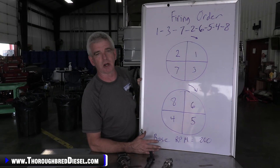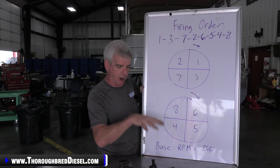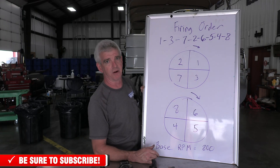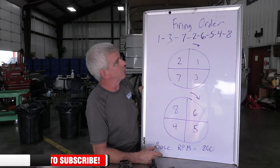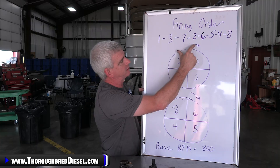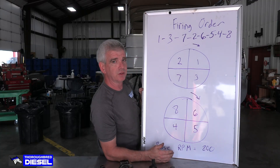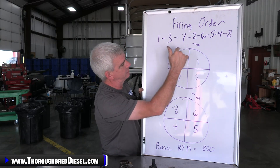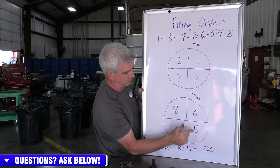I used completely fictional numbers except for the firing order here. Let's say your base RPM is 800 RPM. The ECU, FICM, whatever is commanding all of the injectors in your engine to make the engine run at 800 RPM and run smoothly. This is an example in an eight-cylinder engine — bonus points if you know what this firing order is. The firing order is 1, 3, 7, 2, 6, 5, 4, 8. Because it's a four-stroke engine, each cylinder fires on every other rotation of the crank. So on rotation one: cylinders 1, 3, 7, 2 fire. On the second rotation: 6, 5, 4, 8.